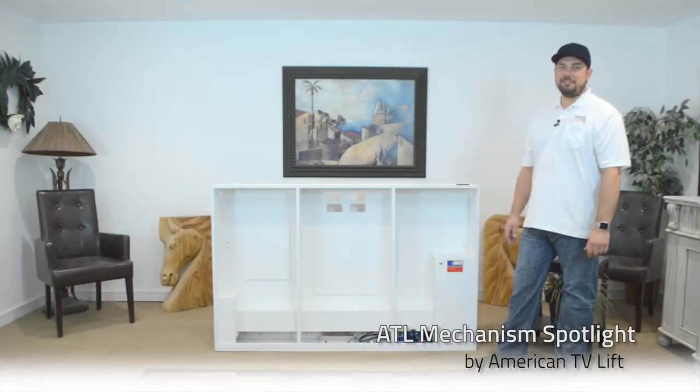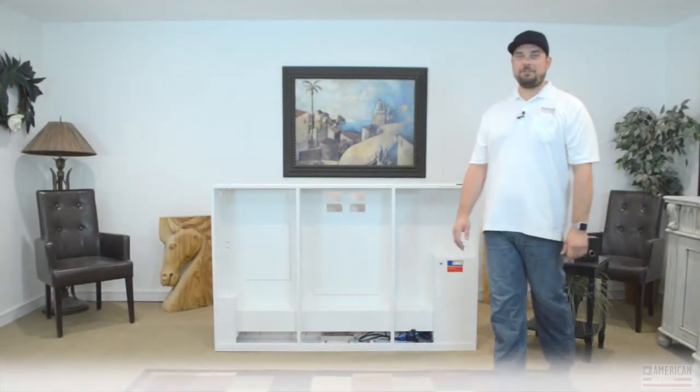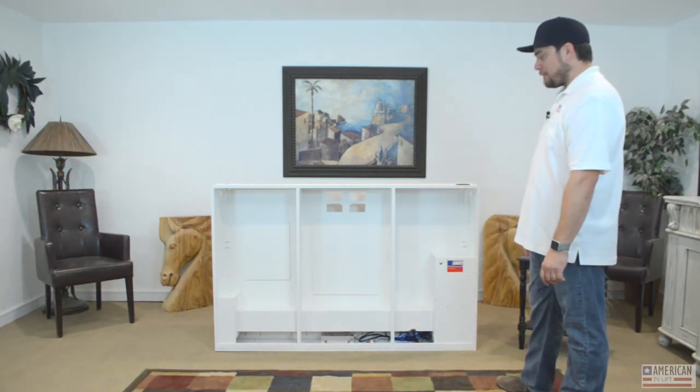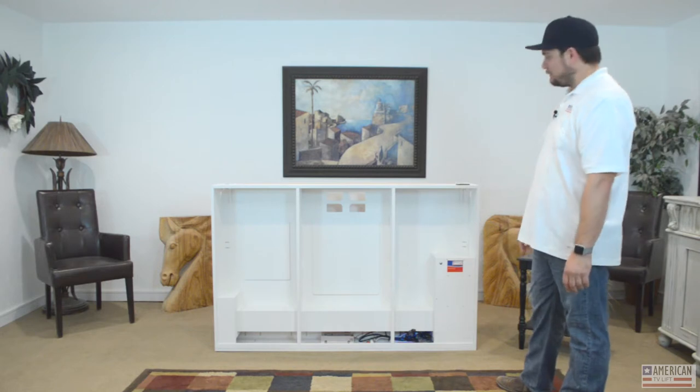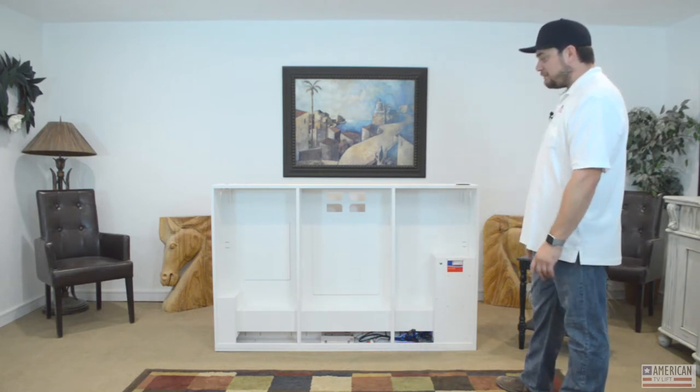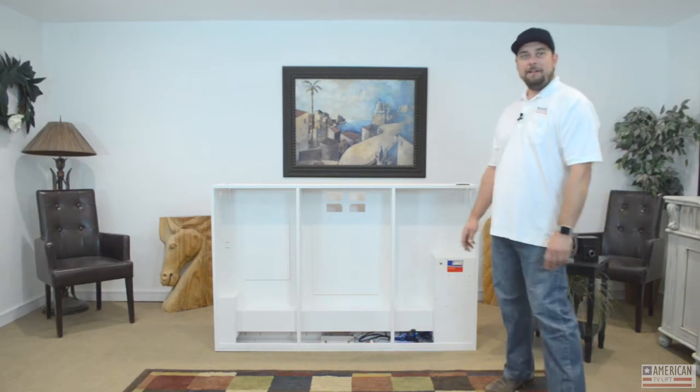Welcome to this new episode of American TV Lift Spotlight. Today we're showcasing our American TV Lift standard mechanism. Even though there's nothing standard about it, we're going to go over all of the features it has and all the time-saving capabilities that it's going to give you, step by step.